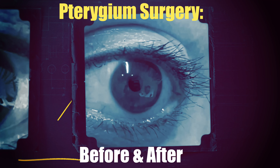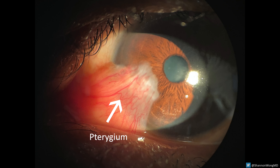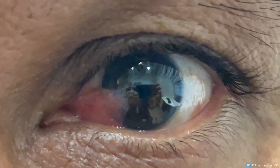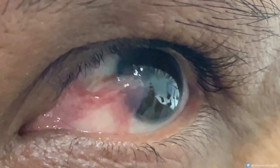Pterygium surgery before and after. This is a pterygium. In this video we'll show how we remove it and then show the appearance of the eye one day, one week, and three months after surgical removal.